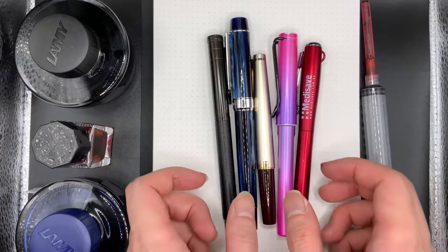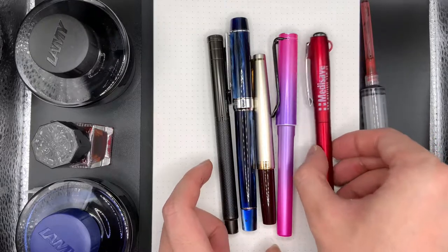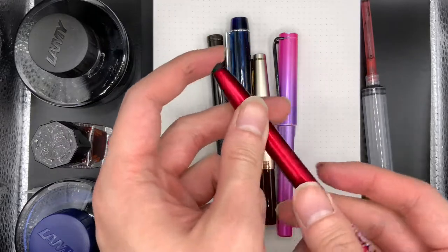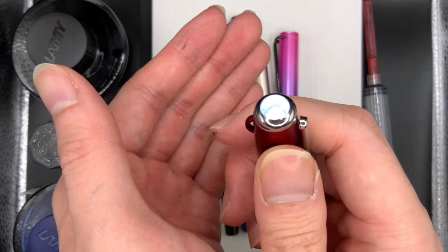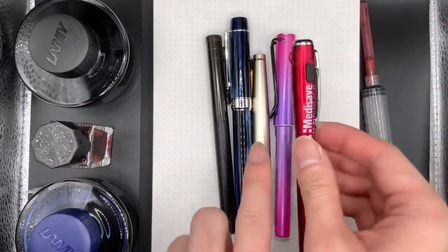These are my five daily carry fountain pens and one ballpoint pen. This is the ballpoint pen — it's a twisty one with a little stylus tip, but I mainly use it because it's a pen light for my job. We'll come back to that because this is used for this.